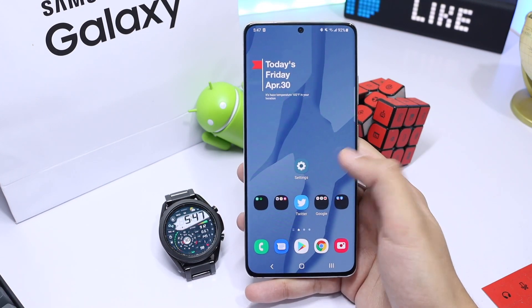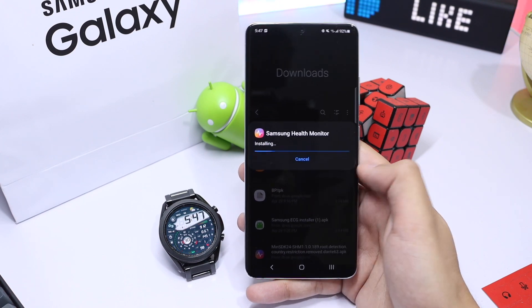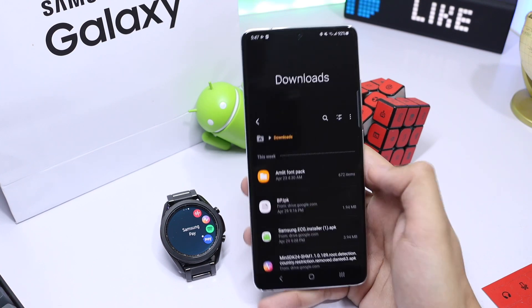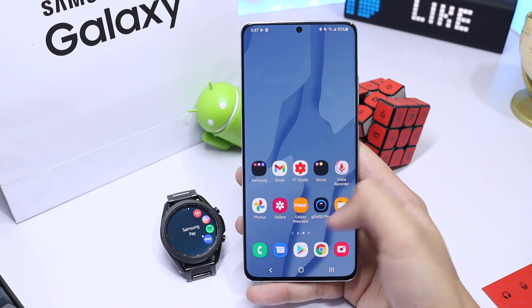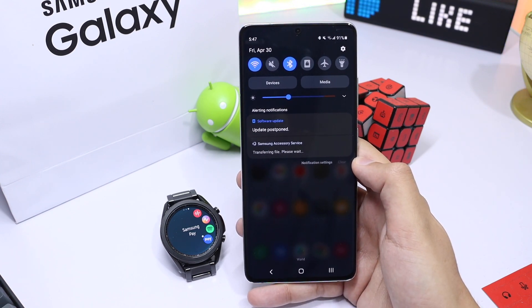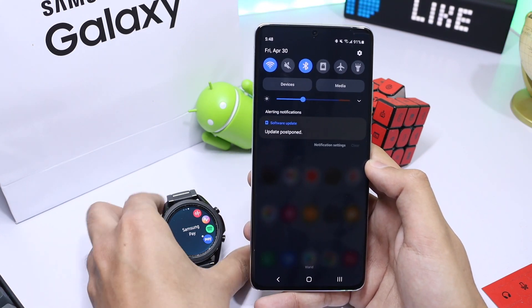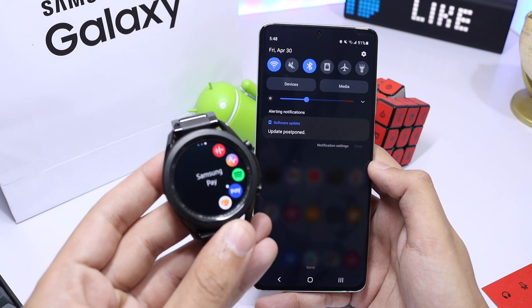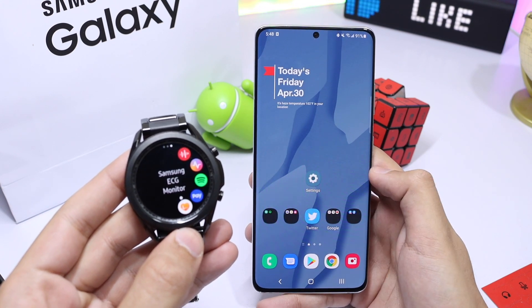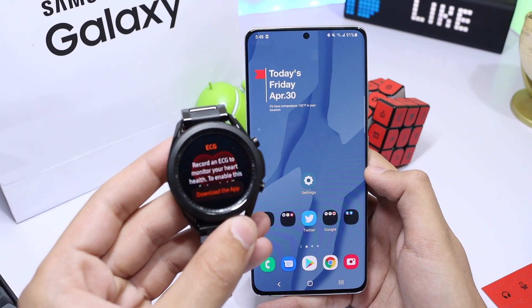Now go to your Downloads folder which has the downloaded files. First, install the modified Samsung Health Monitor app, and secondly install the ECG installer TPK. You will also see a notification at the top saying 'Transferring file, please wait,' which means your file is being transferred from phone to watch. After some time the ECG app will be available on your Galaxy Watch. Open it up, follow the on-screen instructions, wear the watch, and take an ECG reading that you can also share with your doctor as a PDF.